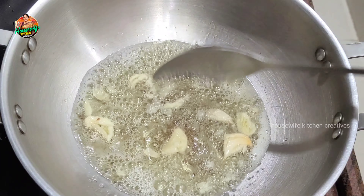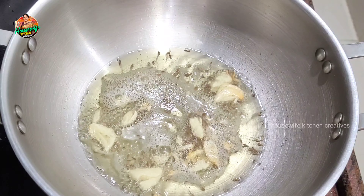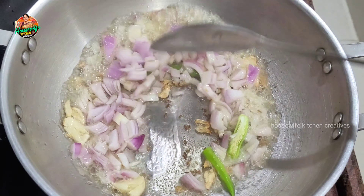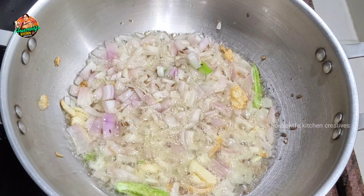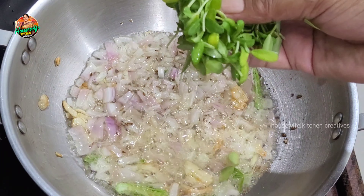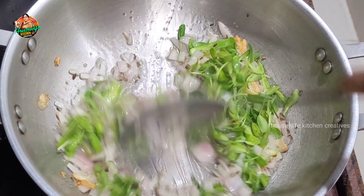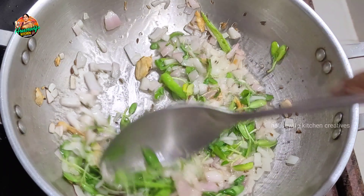Place it in the middle. Add the pork into the pan and dry it. Let's cook the onion on top.